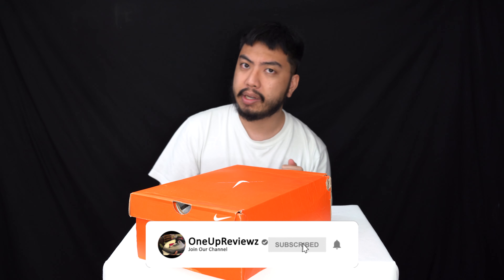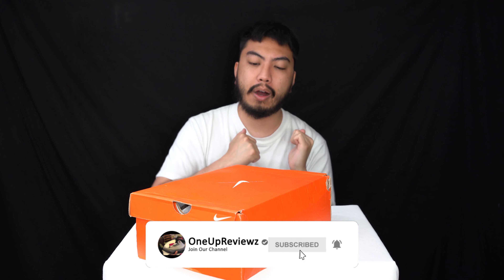Hey guys, Jog from OneUpReviews and today we've got a sneaker review and unboxing of the Nike Super Rep Groove.